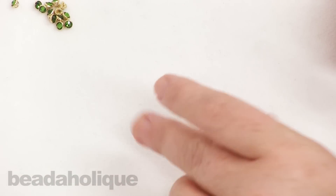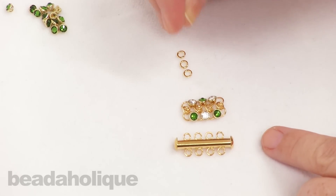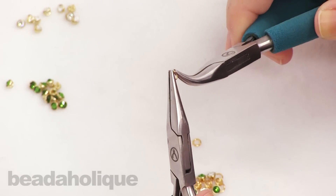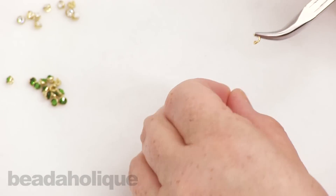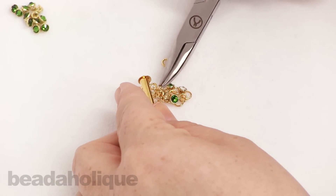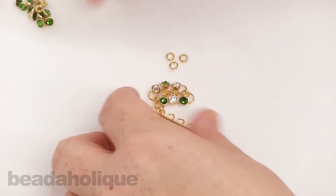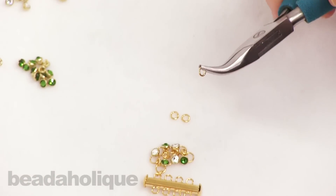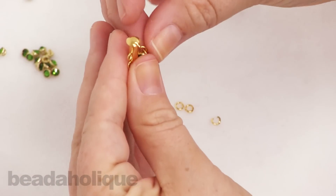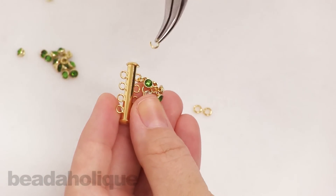I want to show you quickly how to attach the clasp, because once you've got your desired length this will be the final step. Take four of your 20-gauge four millimeter jump rings and open them up. Since you're doing chainmail you can always pre-open all of your jump rings — that can help with the speed of your project. Take the top one, put it in that top loop, and close that up. You attach the clasp just as though you were attaching a whole other column, so it's very simple. I recommend adding your clasp last, because otherwise you'll have difficulty holding everything.